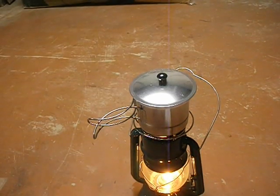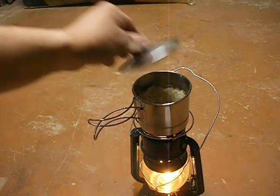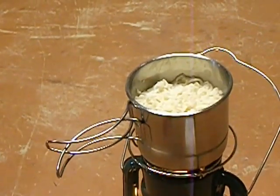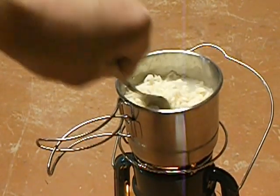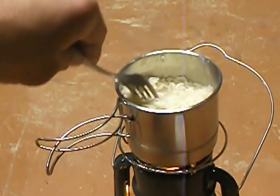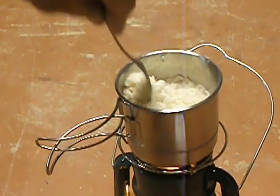Alright guys, it's been about 17 minutes now and I can see some steam coming off of it. The water's been boiling a little bit — you can definitely see the steam there. It's definitely hot enough to eat by now.